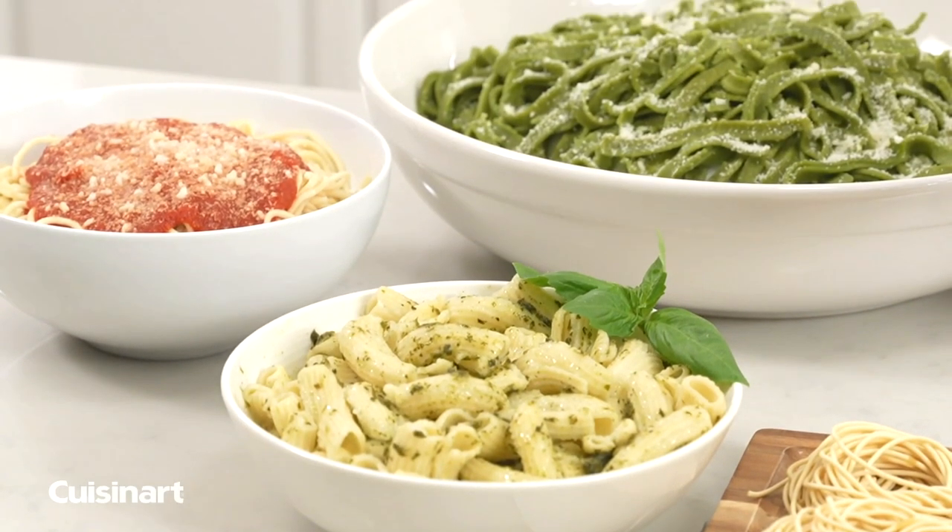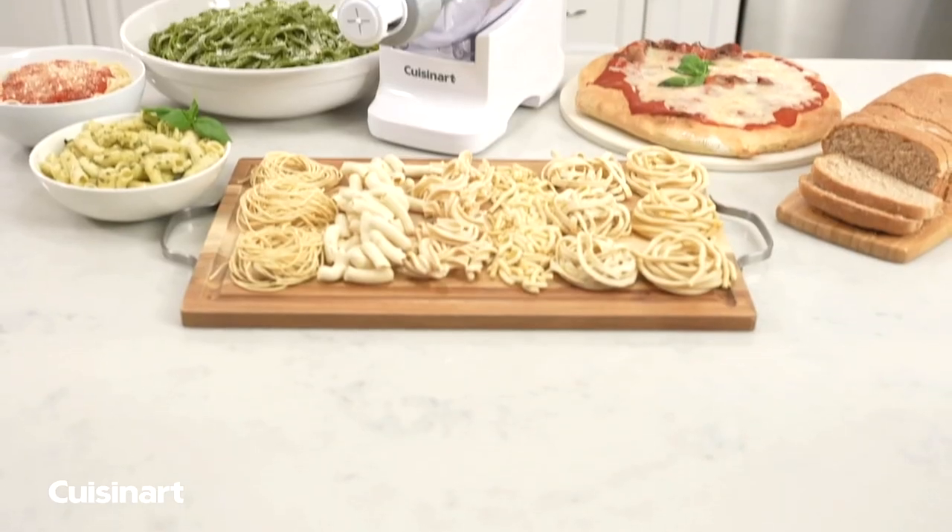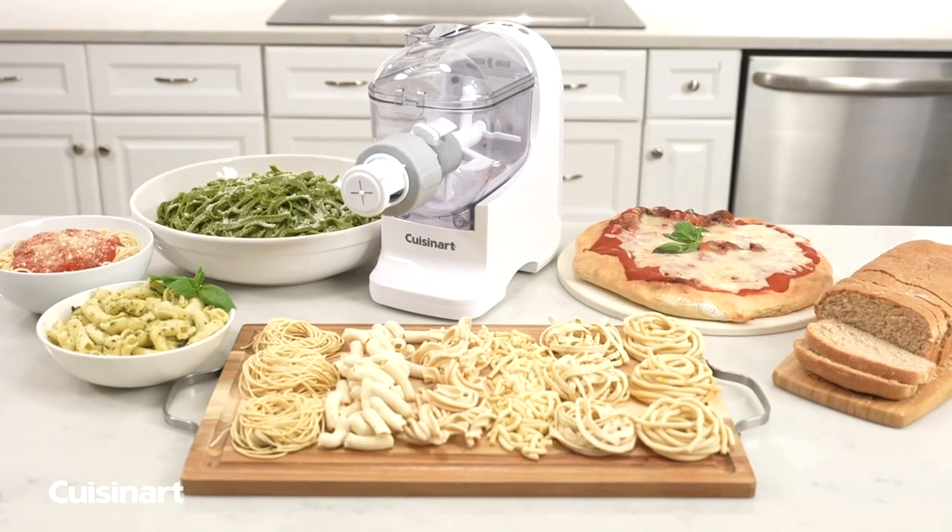Delight your family and friends with delicious homemade pastas, pizzas, and breads made fresh at home with the Cuisinart Pasta Perfecto Pasta Bread Dough Maker.